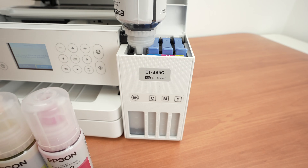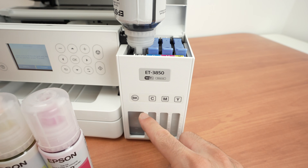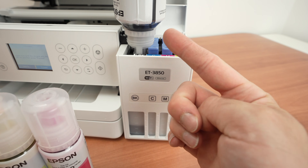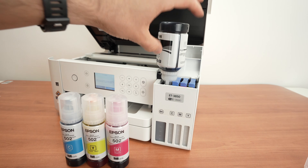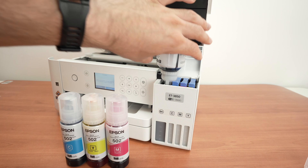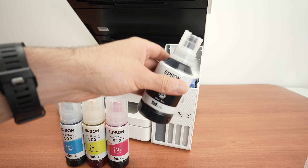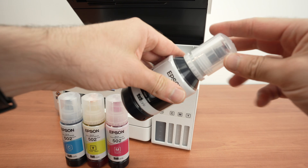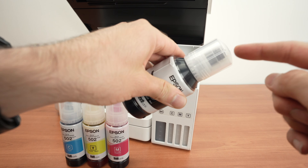Do not squeeze the bottle and do not shake it either. You can see the ink going up — simply wait until it reaches maximum capacity and you no longer hear ink flowing. Once it has stopped, take the bottle out — you don't have to be fast, there won't be any ink spillage. Take the bottle out and simply put the cap back. Make sure it clicks in place.